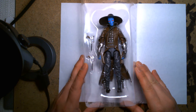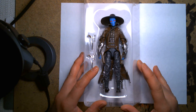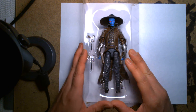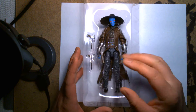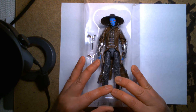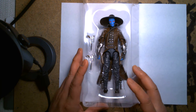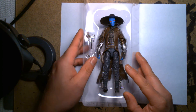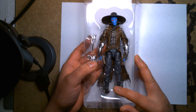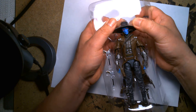All right, first impressions as I see him sitting in his tray — I'm excited. The sculpt looks beautiful, a lot of nice deep cuts and crisp detail. His two pistols are placed off to the side. I kind of wish they would pose the characters a little more in the trays rather than just laying flat. I'm kind of a mint-unbox collector — I like to keep my stuff in the packages maybe 75% of the time. But right off the bat he looks great in his little plastic prison, so let's free him from it.